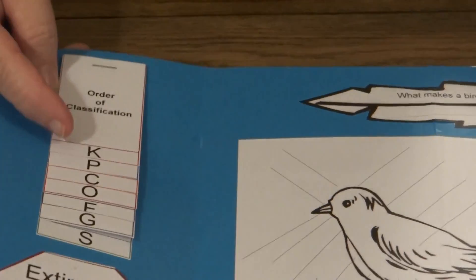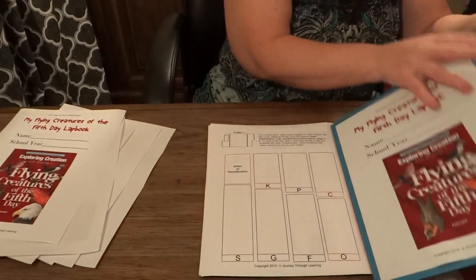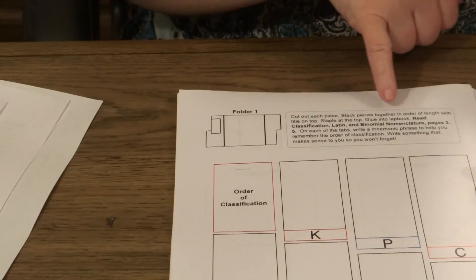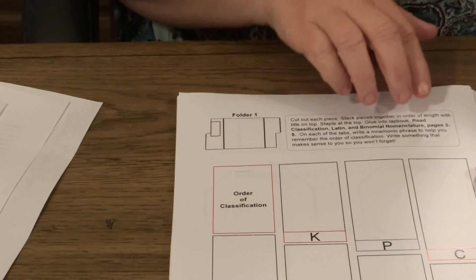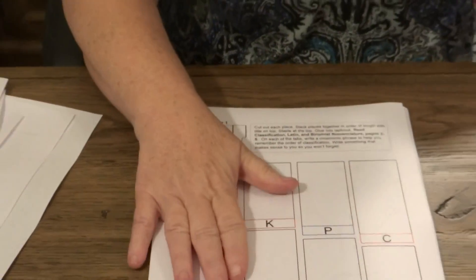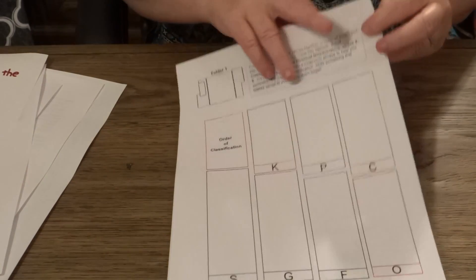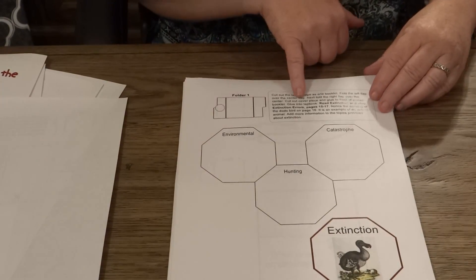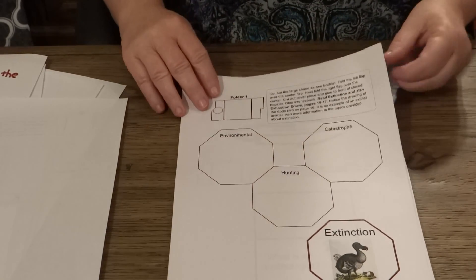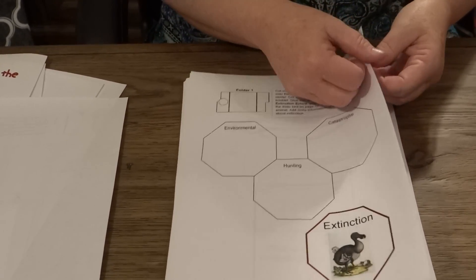And if we look in folder 1, you can see the booklet right here. We give you the cutout instructions, the assembly instructions, and we also tell you the pages inside of the textbook that covers the information for this booklet. So once your child has that assembled and filled out, then you just continue on until you get to pages 15 through 17, and you'll have another booklet. Once again we show you where it goes, and give you cutout and assembly instructions.